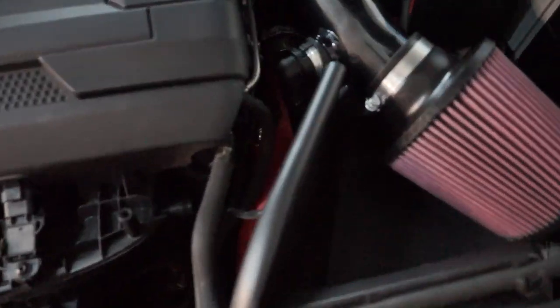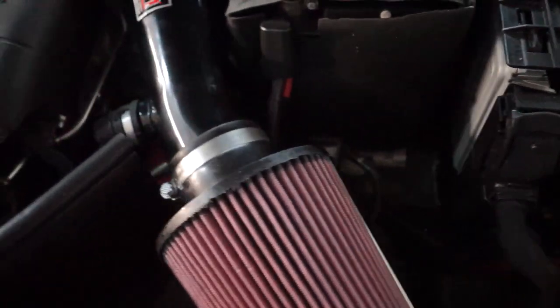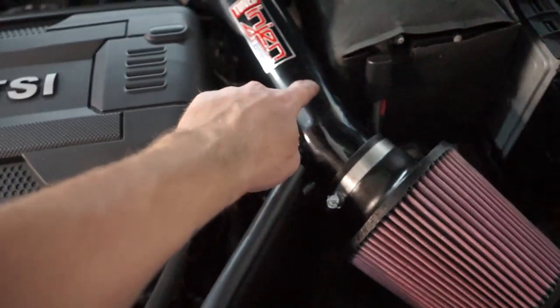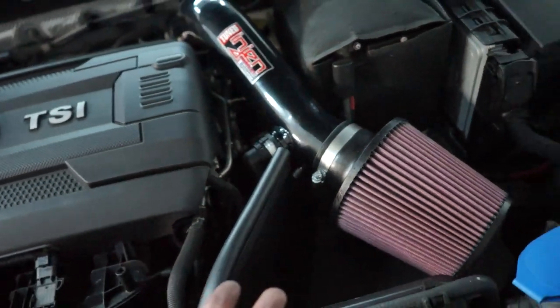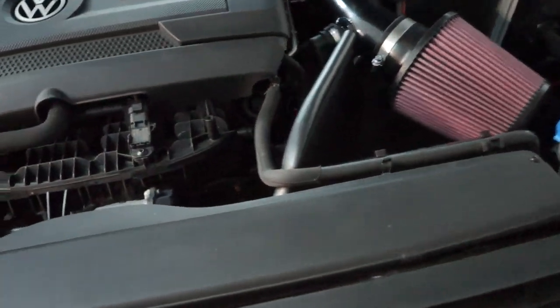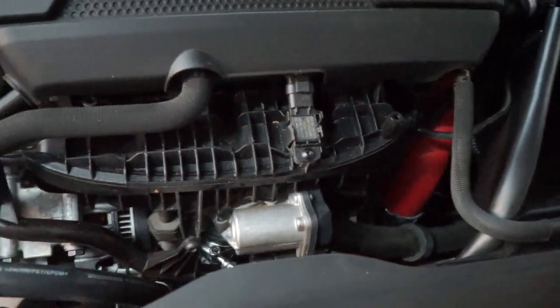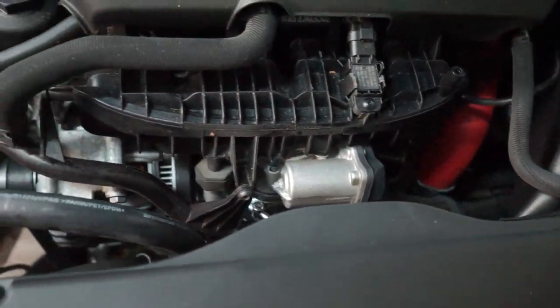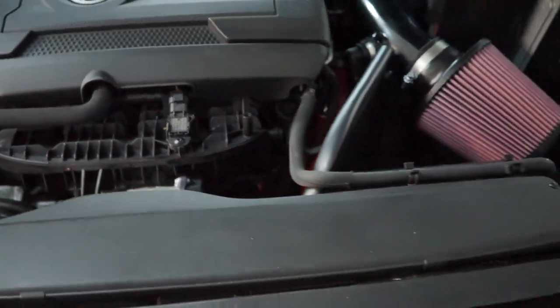Intake is back on. You can see the charge pipe down in there, and if you're looking close enough you can see that red powder coat. I feel like I'd need to get this powder-coated red too — I don't know, it might be too much. I think it looks good as is though. I got everything tight. I'm really hoping there's no boost leaks or anything of that nature, because some of the connections felt loose but the hoses weren't coming off. It was a time-consuming install for sure — I'm really tired — but it should be worthwhile in the long run.